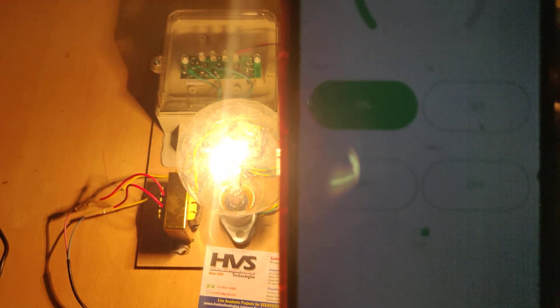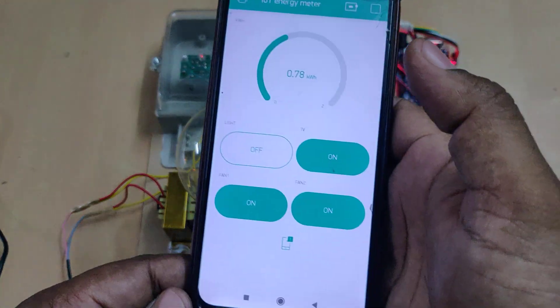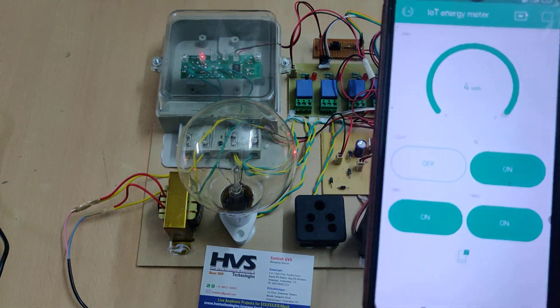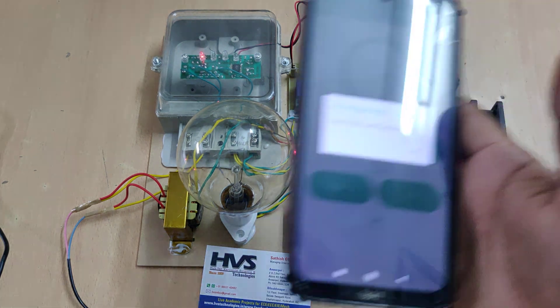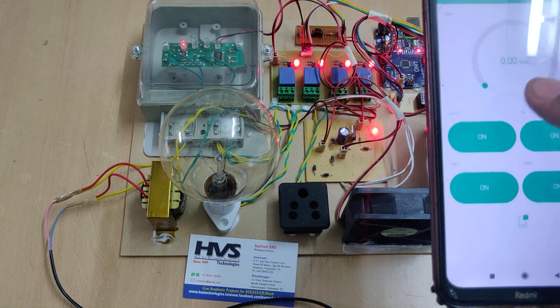When it crosses 0.03 kilowatt-hour, you will get the 'high load consumption' alert, and it will keep on sending alerts. You can then switch off the device. All remaining devices can also be controlled. Until you reset the system, it keeps sending alert messages. This is the restart switch — press it to restart the microcontroller. After around 10 to 15 seconds, the system will stabilize and provide zero readings, returning to normal position so we can control the devices again.